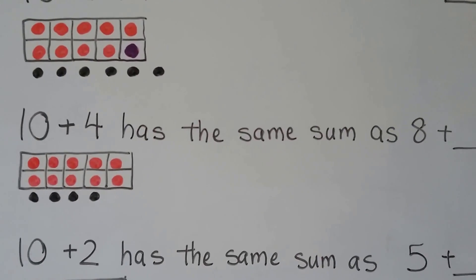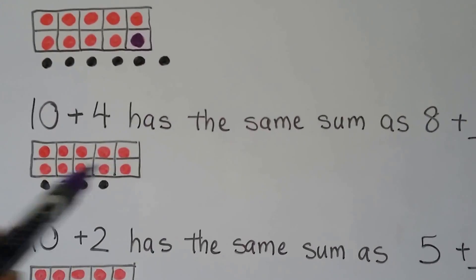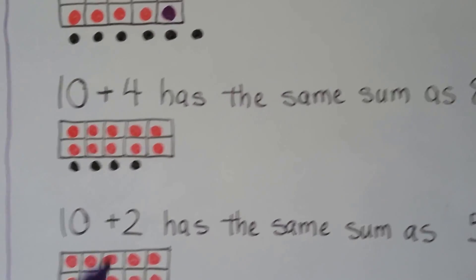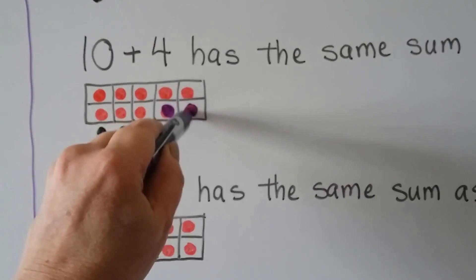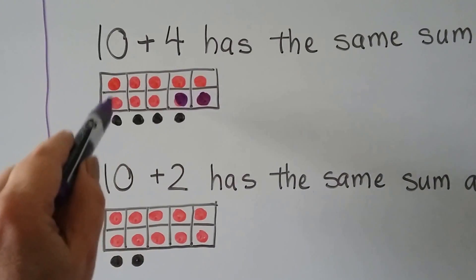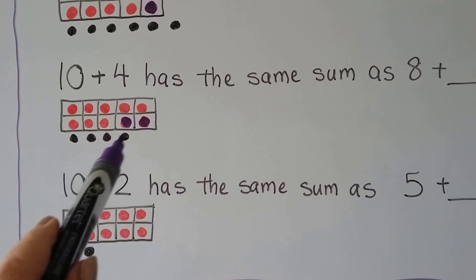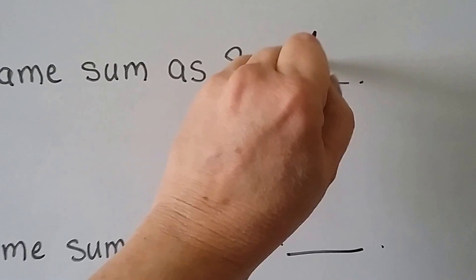10 plus 4 has the same sum as 8 plus something. Here's 10 and 4 more. It has to have the same sum as 8 plus something. We could turn 2 of these dark so that we have 8 here — 1, 2, 3, 4, 5, 6, 7, 8. So how many dark ones do we have? 1, 2, 3, 4, 5, 6. 10 plus 4 has the same sum as 8 plus 6.